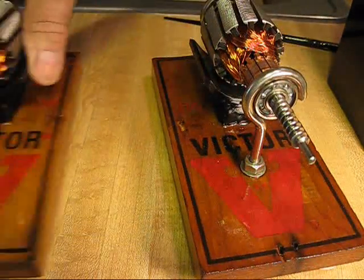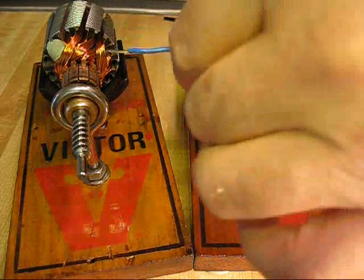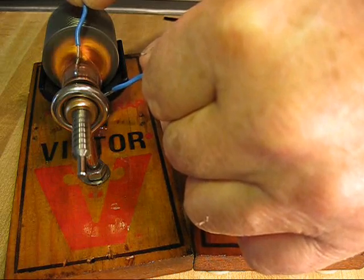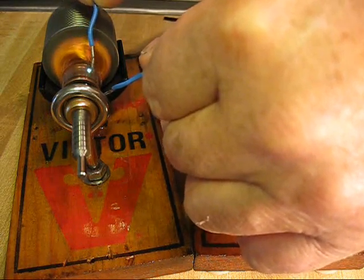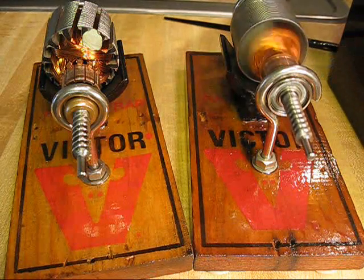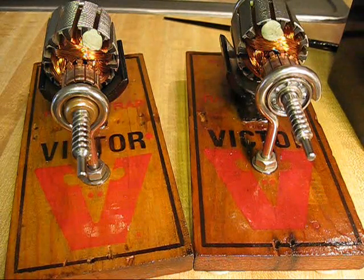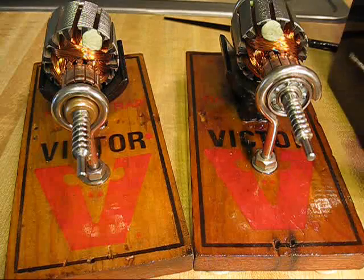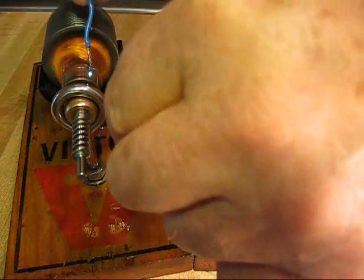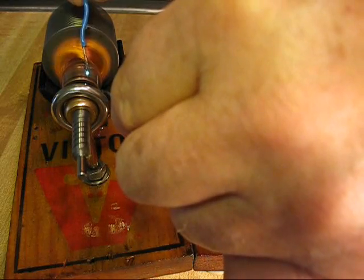I built two of them. One of them has ball bearings and one has bronze. They sound different. They do run in different directions by applying the voltage polarity differently, and they do run counter-clockwise or clockwise.